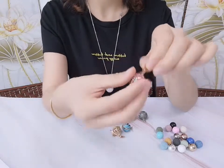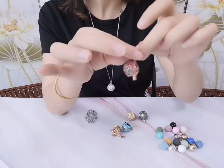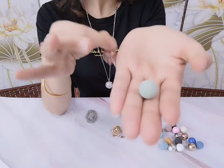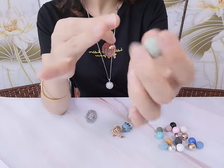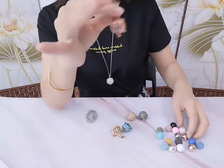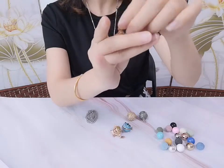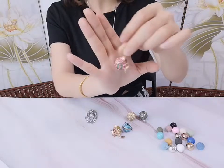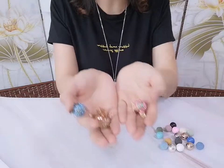It can also store lava stones, essential oils, center beads — take your oils everywhere you go and enjoy your favorite aromas anytime, anywhere. It is a perfect gift for making this cage pendant, and you can also make charming bracelets and necklaces by yourself with the chains.